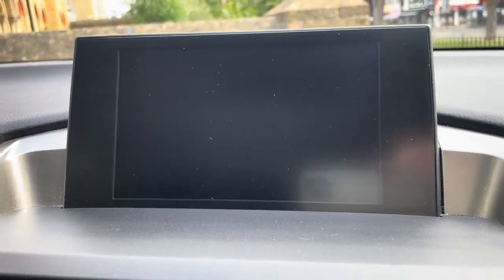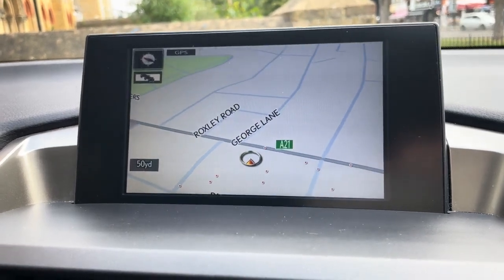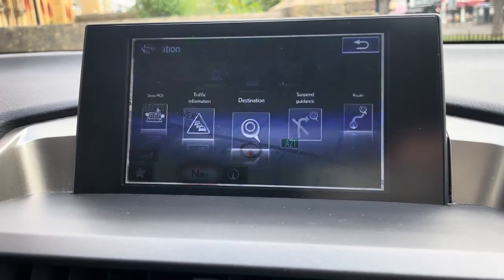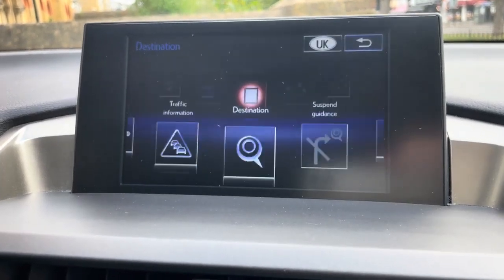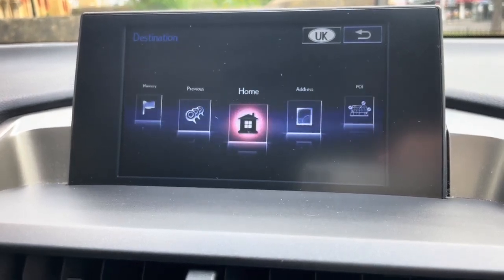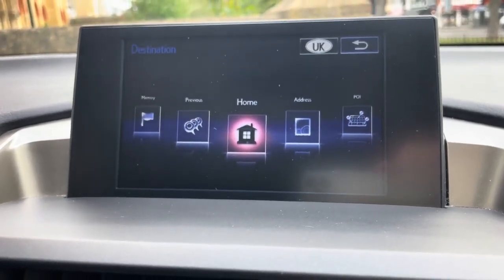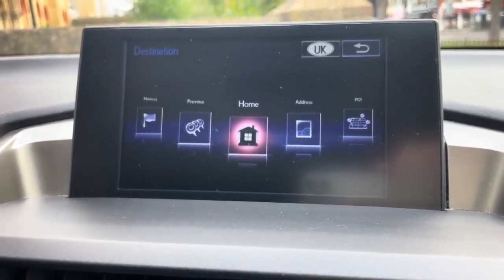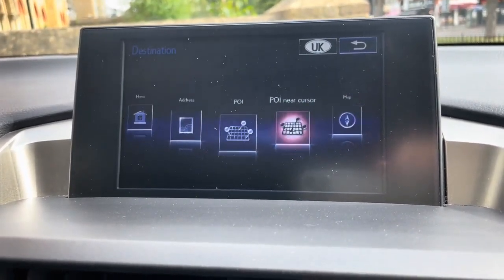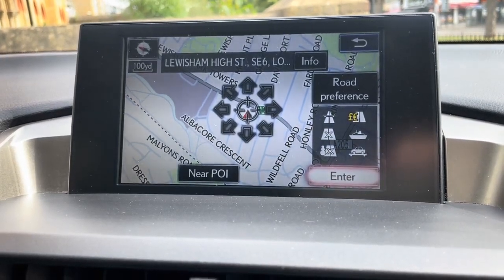It does have the map — the built-in sat nav. As you can see, we are currently on the map itself, and you can zoom in and zoom out. Going onto the nav, you have destination options where you can add your address, postcode, or home location. Select home and it will take you where you need to go. You've also got points of interest. That's how you can navigate using the map.